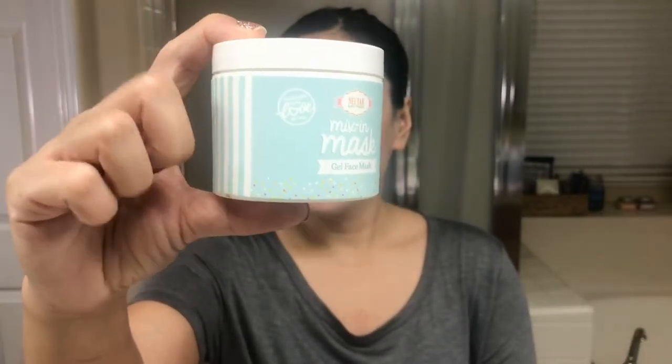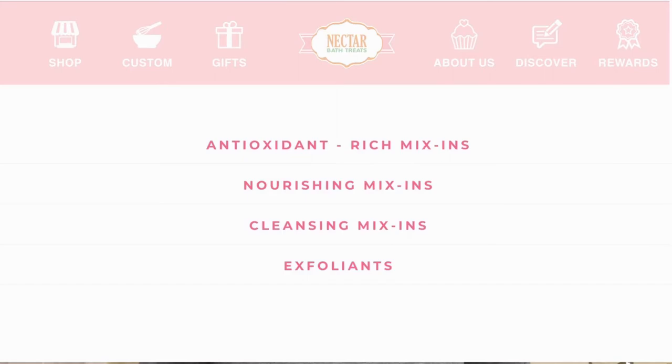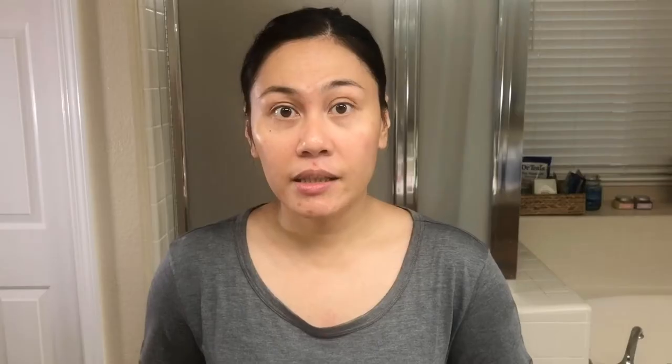This is where the fun truly begins because you get to choose your mix-ins. You get to choose up to six different ingredients. There are four categories to choose from: antioxidant mix-ins, nourishing mix-ins, cleansing mix-ins, and exfoliants. You can mix and match any combination of six items from those categories. I grabbed about two antioxidants, one nourishing ingredient, two cleansing, and one exfoliant — trying a little bit from each category, picking ingredients that match my skin needs.